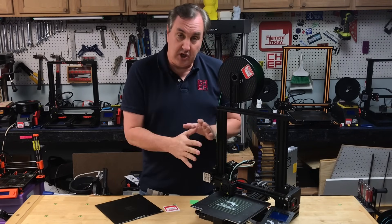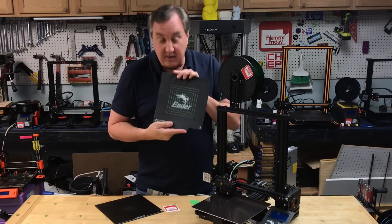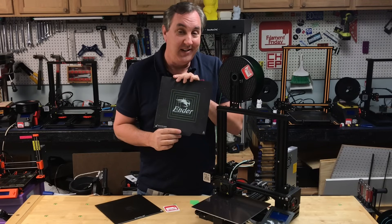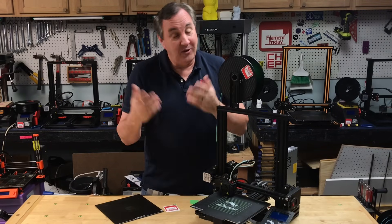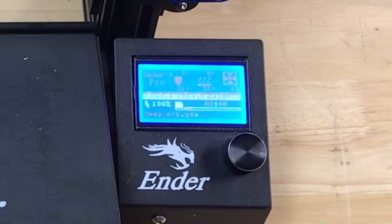Let me run the first g-code which positions the head and I'll show you how it works. After that I'll show you the g-code to print a test file so you can get that perfect print all the way around, and then you'll know you're ready to get your first prints going on your Ender 3. Download the files from Thingiverse, load them onto your SD card, and then run the CHEP Ender 3 bed level g-code.